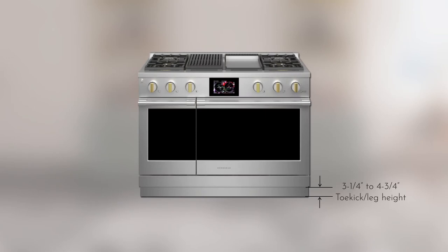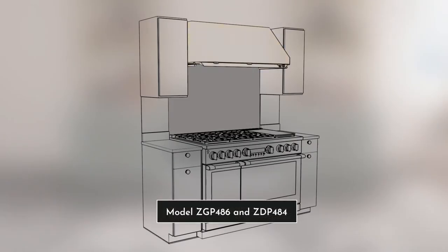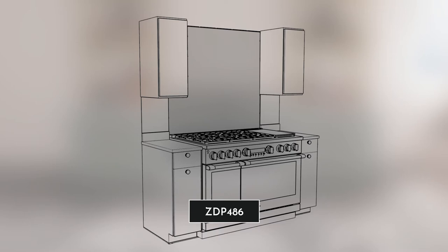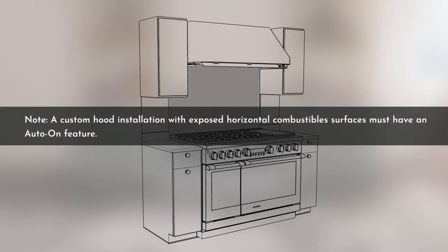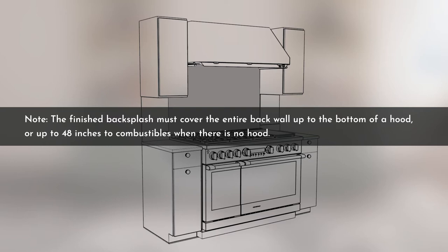Distance requirements for dual fuel and all-gas professional ranges are displayed on screen. The 48-inch models ZGP 486 and ZDP 484 require a suitable overhead vent hood only; however, model ZDP 486 requires a minimum of 60 inches to combustibles. A custom hood installation with exposed horizontal combustible surfaces must have an auto-on feature. The entire back wall surface above the range and below the hood requires a non-combustible material such as metal, ceramic tile, brick, marble, or other stone. The finished backsplash must cover the entire back wall up to the bottom of the hood, or up to 48 inches to combustibles when there is no hood.